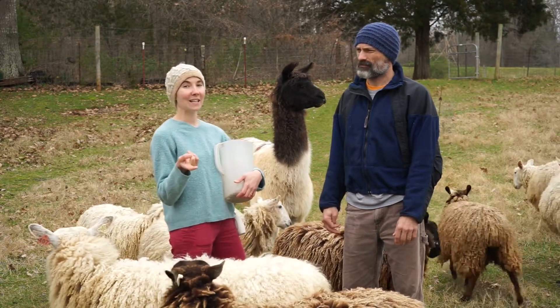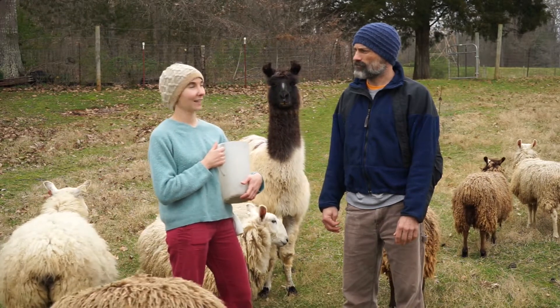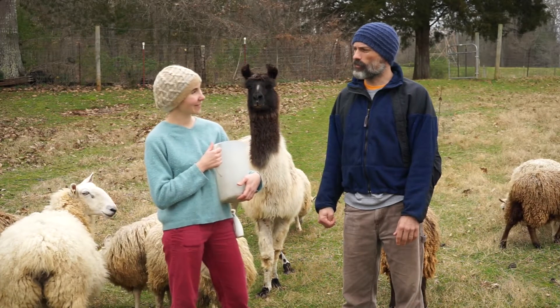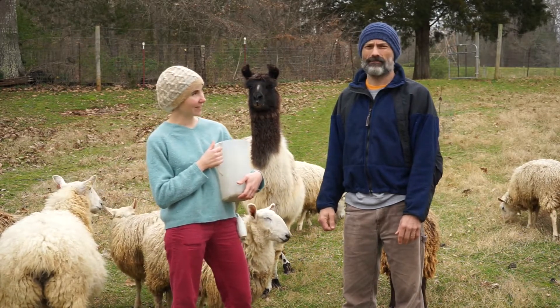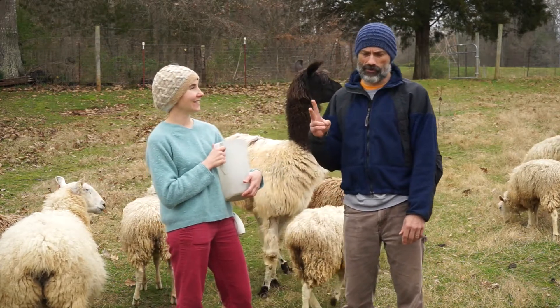You may have seen Icy in with our ram Woodrow. He is part Icelandic — that's why we call him Icy. He's about a quarter Icelandic and three quarters Shetland, whereas the other two sketchy boys are just pure Shetlands.